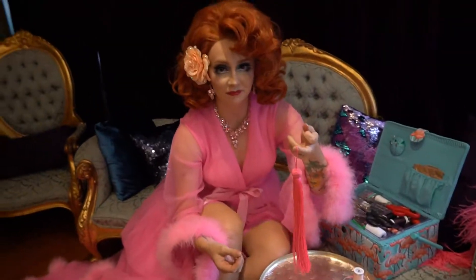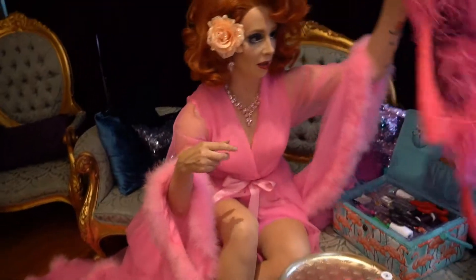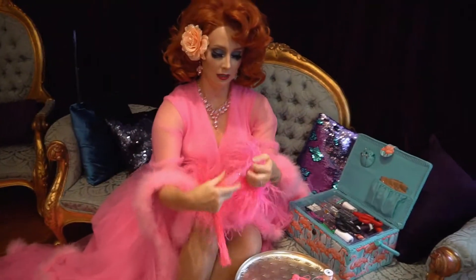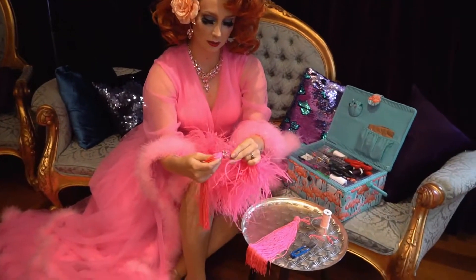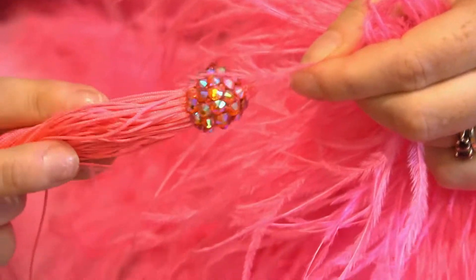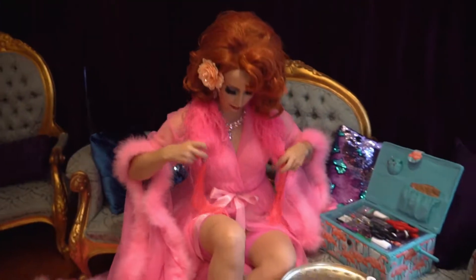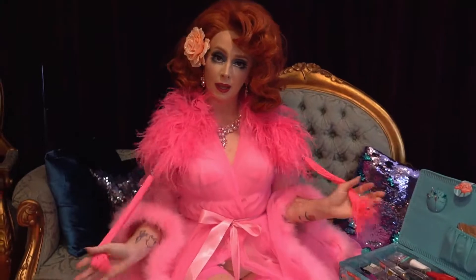It looks pretty good — I like that. But you always want to add a little extra bling. Fast forward to what I prepared earlier: I've stuck a whole bunch of crystals at the top to hide all of the braiding, and it just makes it that little bit extra special. Then we can sew it onto any fabulous garment we want, and it's ready to go.